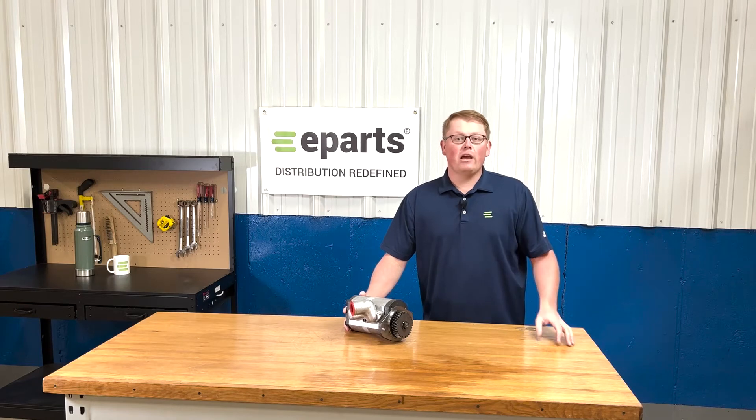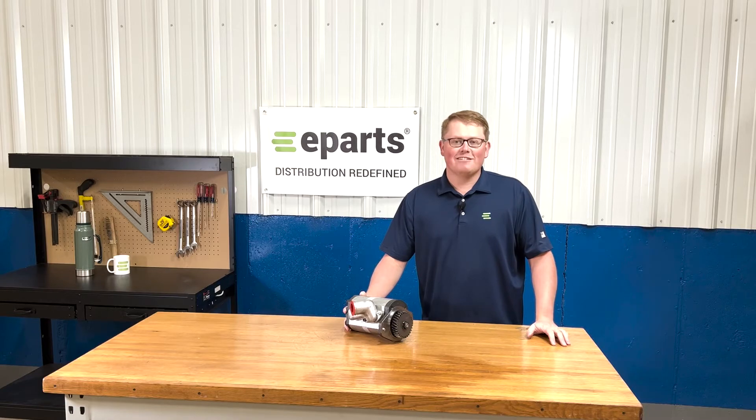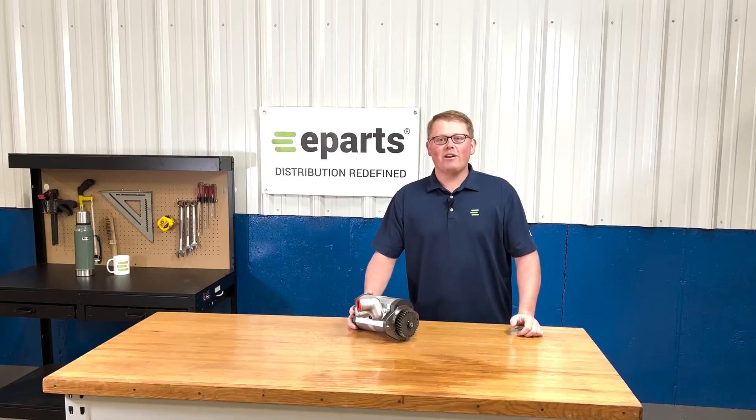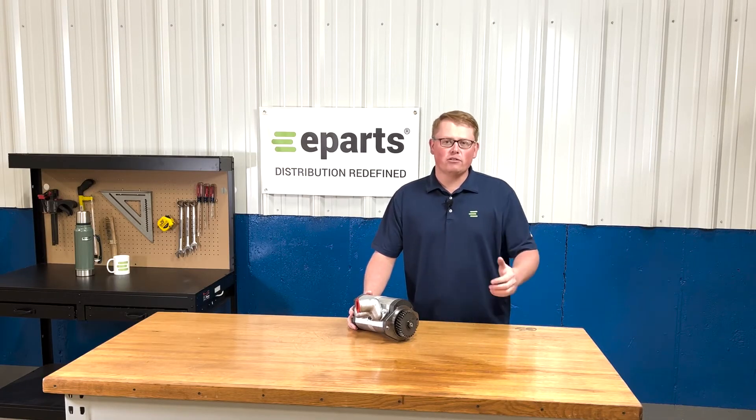Hi, this is Brandon with eParts and today we're reviewing part number E-RE7394. This is a direct fit hydraulic pump fitting a variety of different John Deere 5000 series tractors.